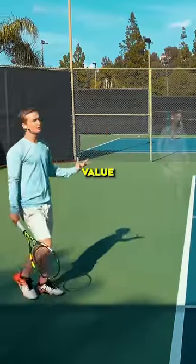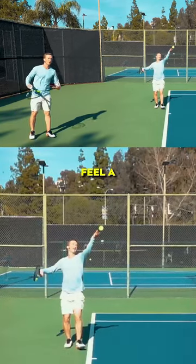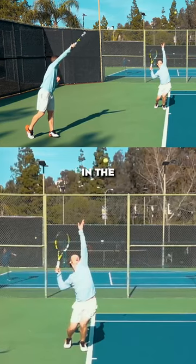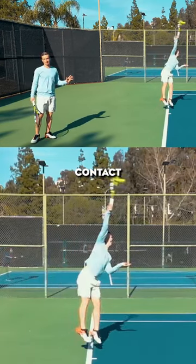The way that this should feel when you're achieving it is you should feel a release and a throwing motion of all the muscles in the shoulder traveling forward into that perfect contact point.